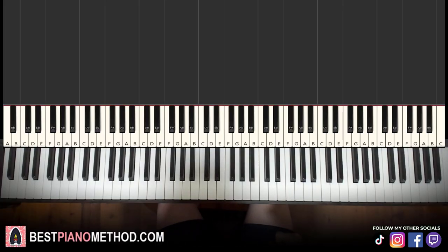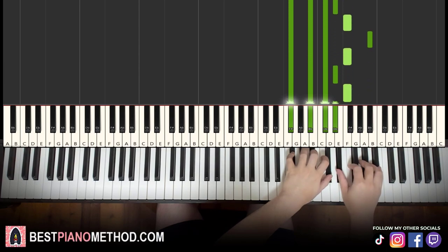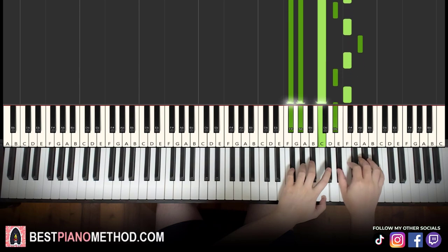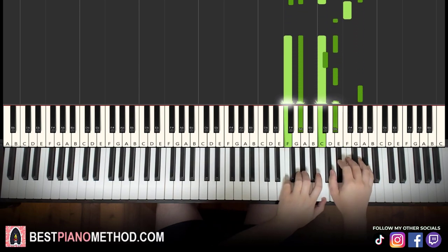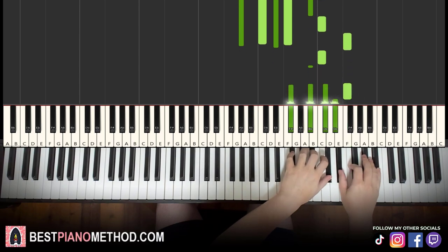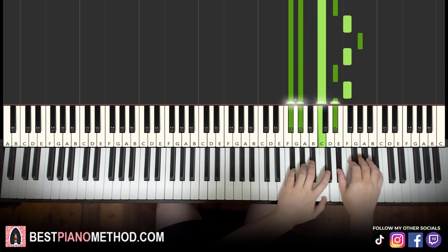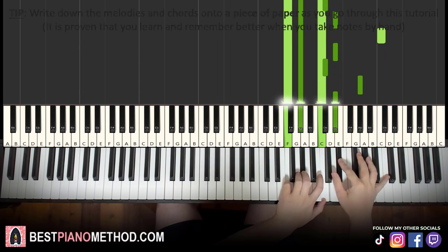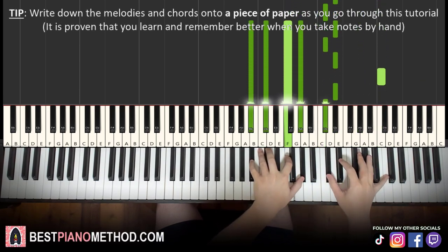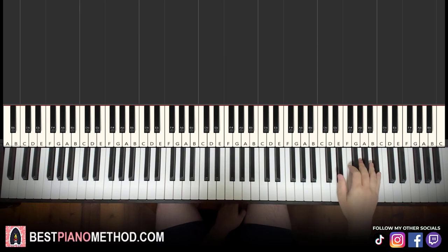Hello guys, this is Amor Stone Music and in today's lesson I'm going to teach you how to play Merry Christmas Mr. Lawrence on the piano. It's a very beautiful piano theme. Let me give you a preview before we start learning it. Very beautiful — let's go ahead and learn it.